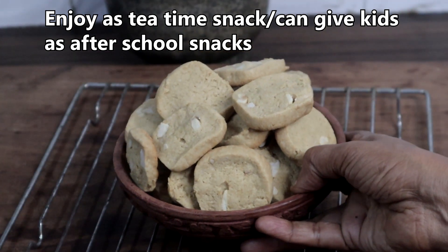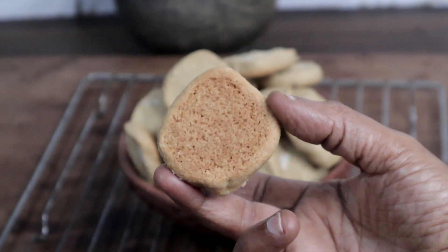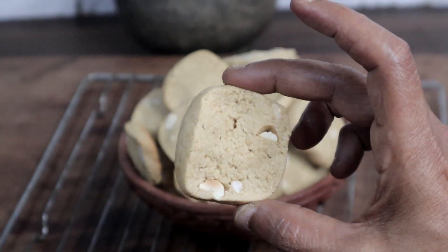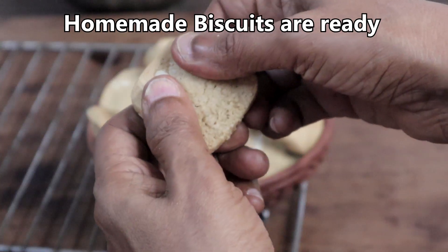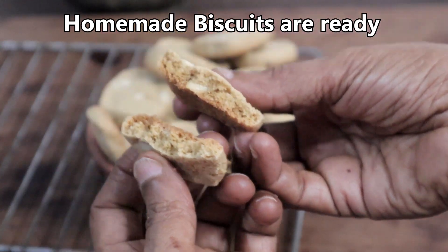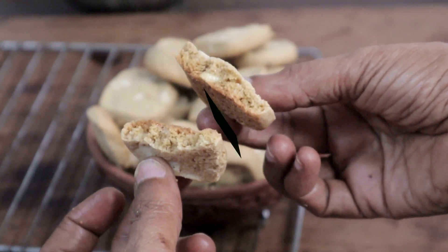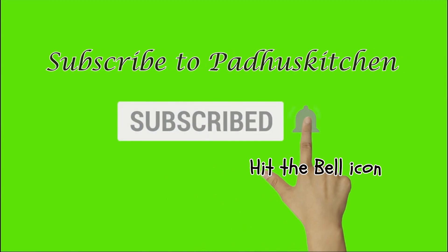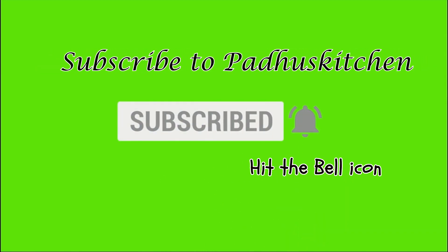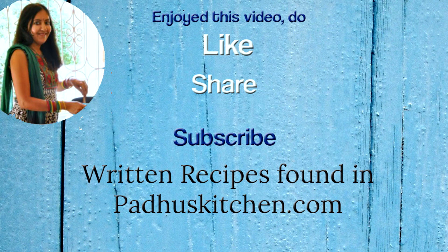These biscuits are so tasty and also easy to make. They're great as a tea time snack and you can give them to your kids after they get back from school. These biscuits are much better than store-bought biscuits. Hope you enjoyed this video — do not forget to subscribe to Paddu's Kitchen and click the bell icon so you get notified every time I post a video. Do share this video with your family and friends.